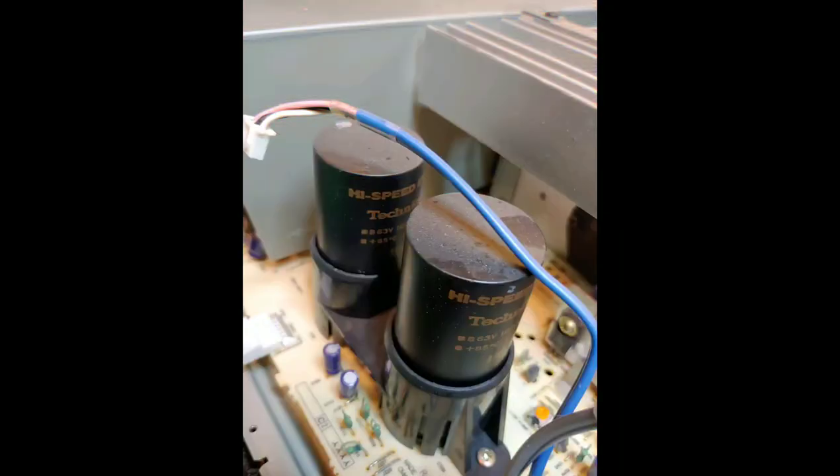Technics called their filter capacitors 'high speed capacitors.' Remember, in the 80s everything was turbo — the Turbo Trans Am, the Turbo Hopper RC car. So maybe that's where 'high speed capacitor' comes from. Whether it really makes a difference, I'm not sure, but it's a neat marketing touch. Next, a close-up of those high speed capacitors and the cast aluminum heat sink.